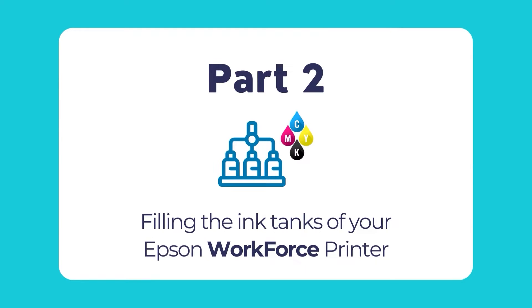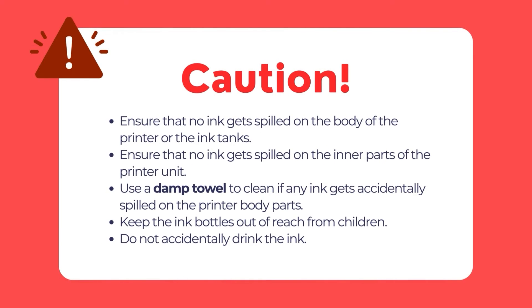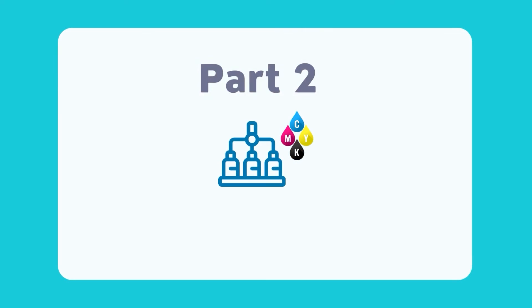Now it's time to install the ink cartridges. Before proceeding, please note these critical safety points: keep the ink bottles out of reach of children, and ensure you do not accidentally drink any ink. If any ink gets into your mouth, thoroughly wash the inside of your mouth without gulping. To avoid permanent stains, remove any spilled ink from clothing using a damp towel immediately, as it may not be possible to remove it entirely.